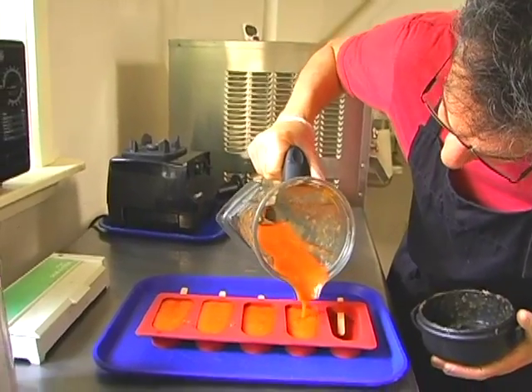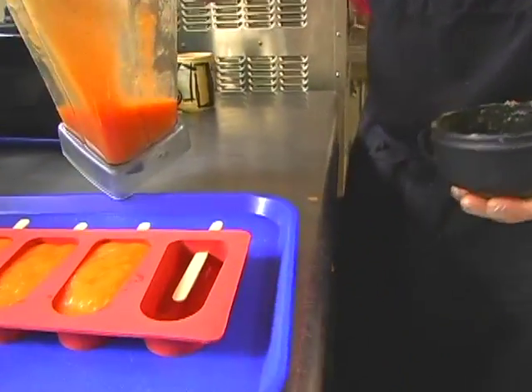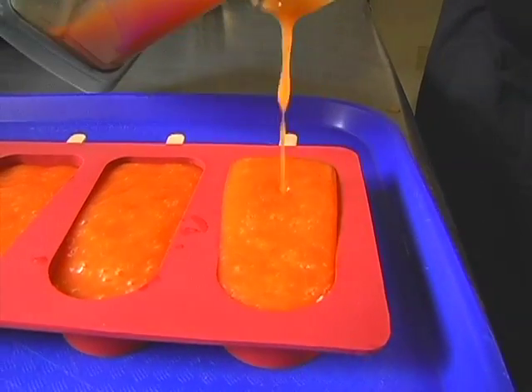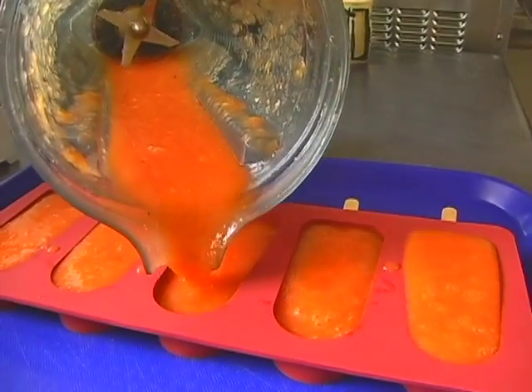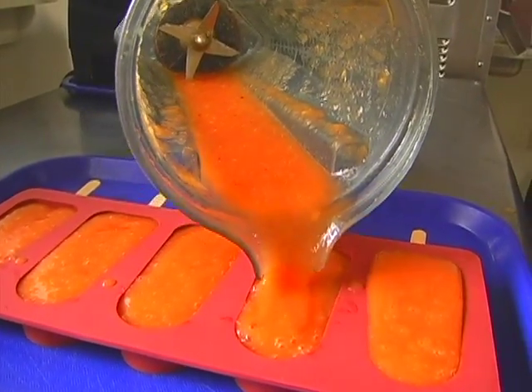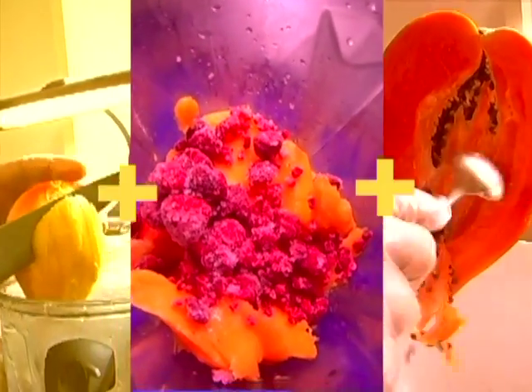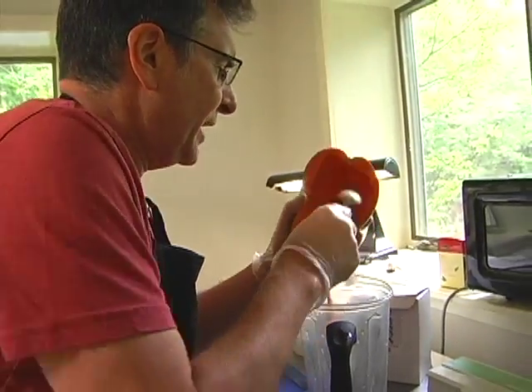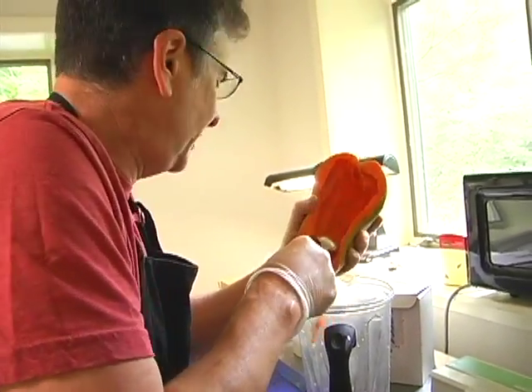Last year I had two flavors of popsicles that were similar, so this year I figured I would just make twice as many of the one flavor. They only have a few ingredients like papaya, mango, raspberry, and sugar and water. Usually it has to be a total of 20 ounces of fruit and it winds up being a lot more than that.